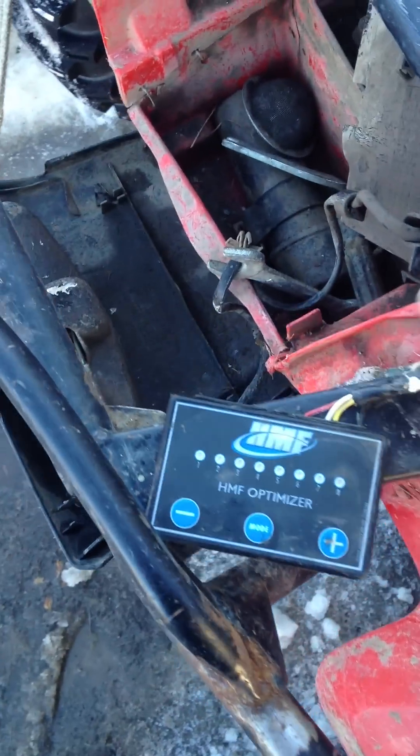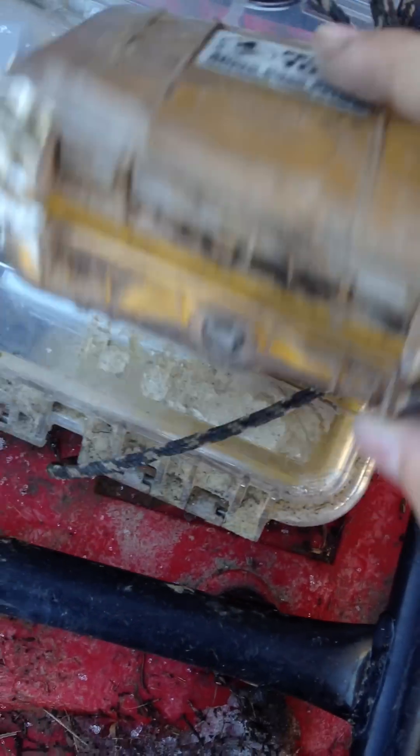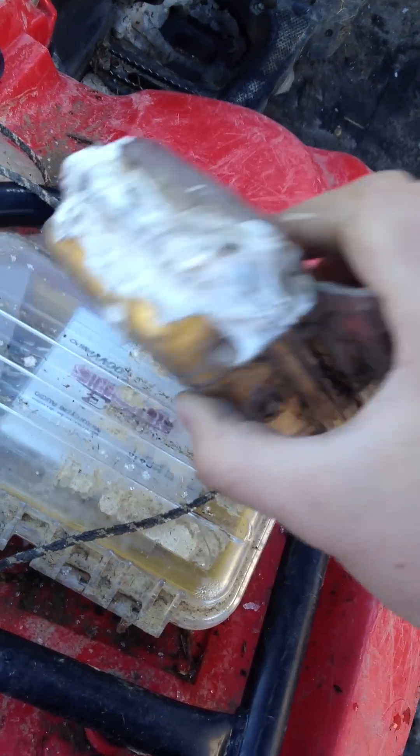I was asked how to waterproof my optimizer, and it's really simple. All you have to do is go out and buy a Pelican 1010 waterproof box, open it up, and drill a hole for the cords. I just drilled it and put a ton of silicone around it because then it stays decently waterproof.